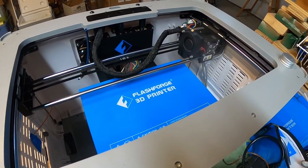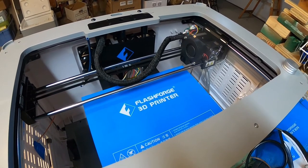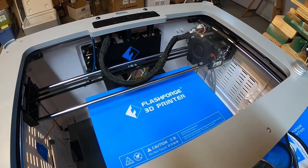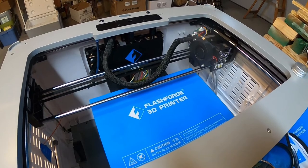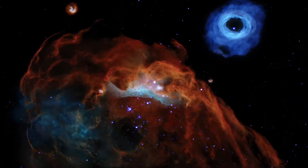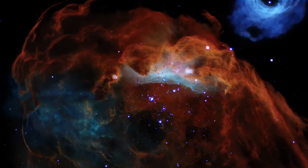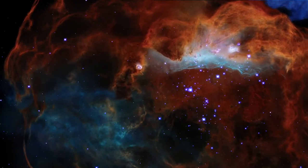It's been working great for me — printing six to seven days a week, 10 to 12 hours, sometimes overnight, and it's been very reliable. I recommend following this procedure for your 3D printing. If you like this video please give it a thumbs up and post a comment if you have any questions or ideas, and I'll try to respond.